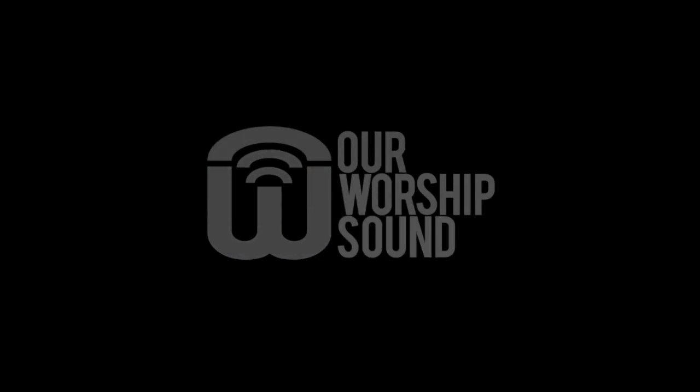In this video I'm going to detail the process a little bit and talk about how it came out. Hi everyone, my name is Peter and thanks for joining me at Our Worship Sound, where we're working to make worship keyboard technique and technology easier.